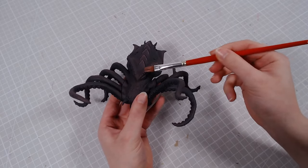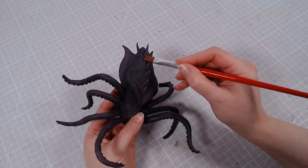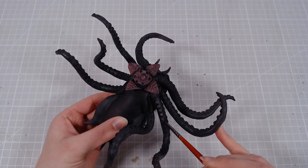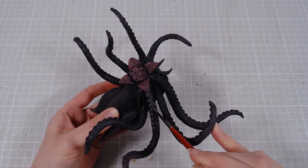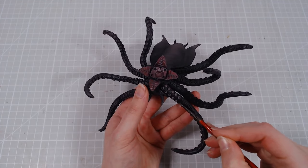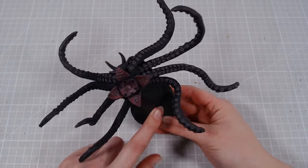Then I'll go over some details lightly with an even lighter highlight by hand. I originally wanted to do a very pretty teal color for the suction cups, but I hated how it looked, so I decided to go for something more subtle — just a lighter purple color. It's not super noticeable, but it still brings out the suction cups and you can clearly see a difference.